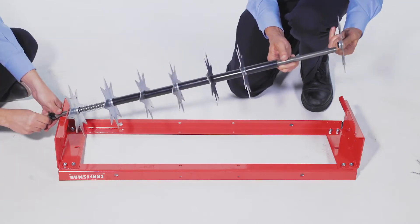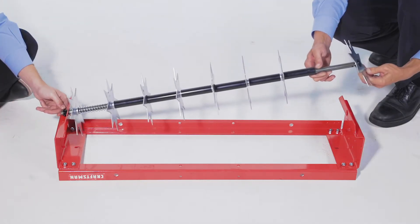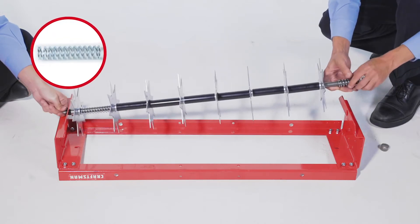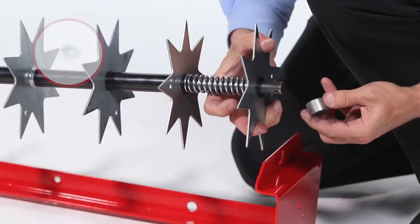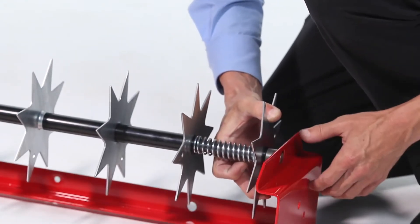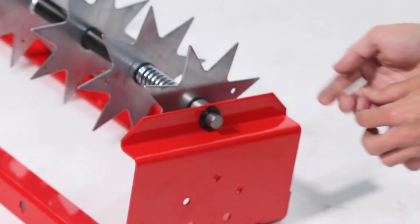Slide on a spike disc. Then slide on a short spacer tube. Now slide on a spring. Next, slide on a spike disc. Next, slide on a spike disc, then a short spacer tube. Slide the axle through the end plate. Now slide on a flanged bearing and push it into the end plate.